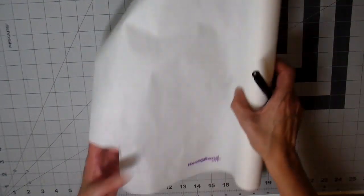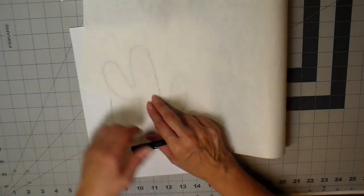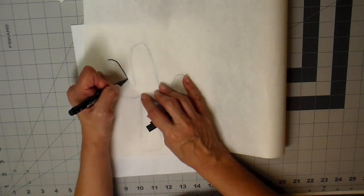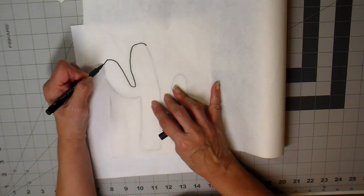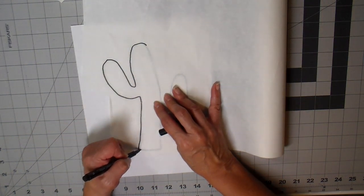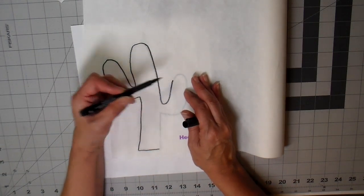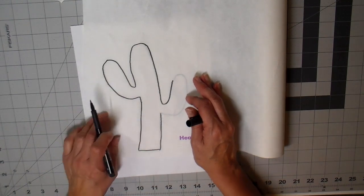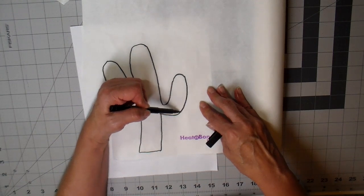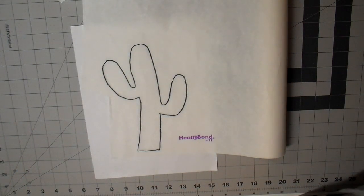I did it on a very easy cactus design that I just drew out on a piece of copy paper, and now I am tracing that onto heat-and-bond light. I'm using a Castel pit pen in bold point for this tracing. Everything I use will be listed down below. I like the bold point because you want to be able to see the design on the back side of the heat-and-bond.